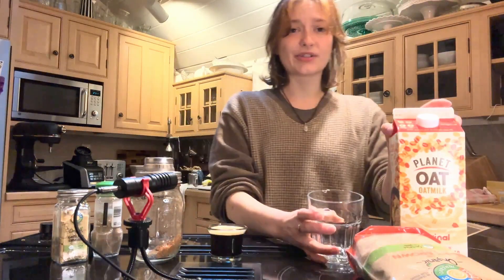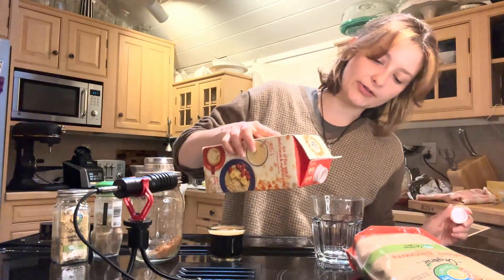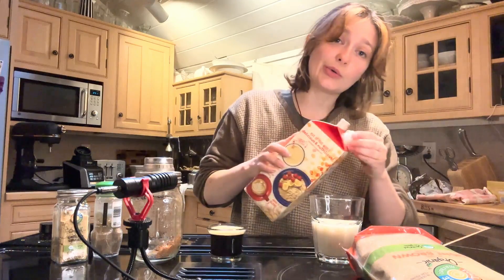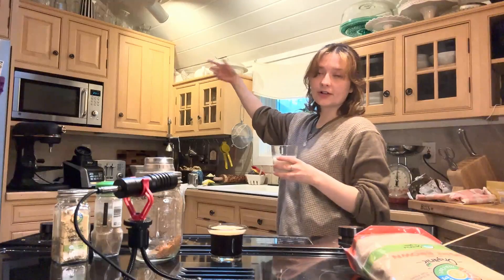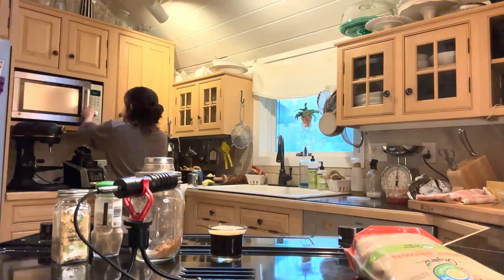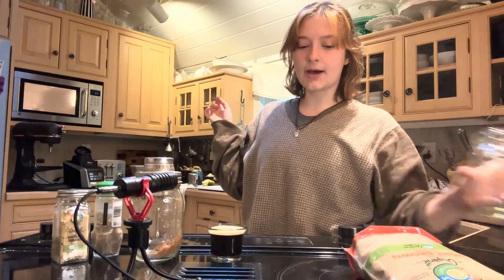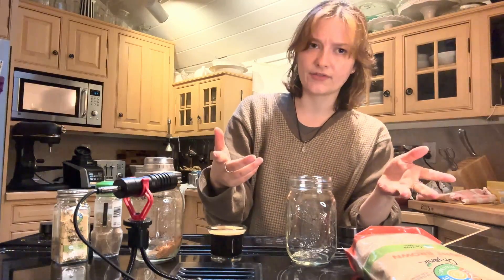We're actually going to microwave our milk — desperate times, desperate measures. You could also heat it up on the stove, but I am currently using the stove to film. So we're gonna pop this into the microwave for about 30–40 seconds until it's warm — maybe even hot would be better. While that's heating up, we are going to add our spices, our brown sugar, and our espresso to this jar or cup or whatever vessel.